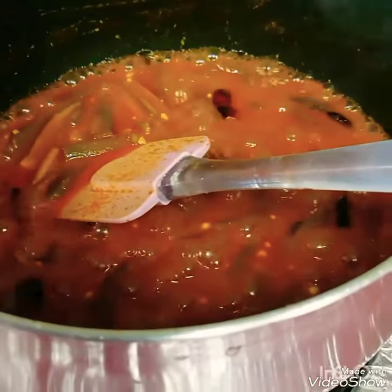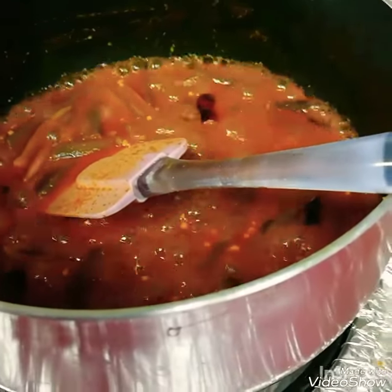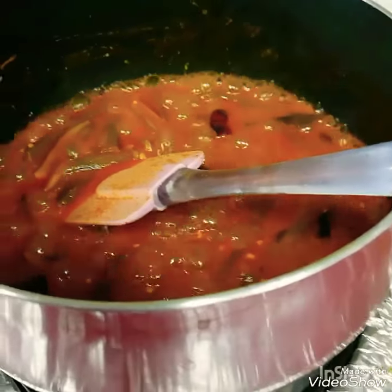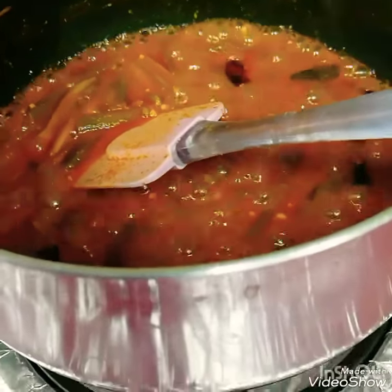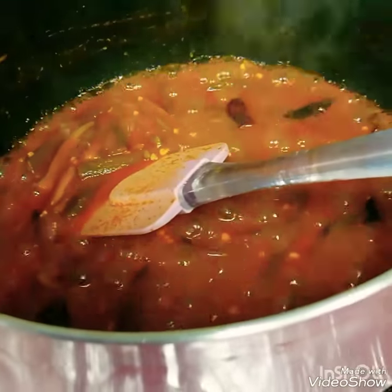I am not going to cook in the freezer. I have to put gas in the oven.